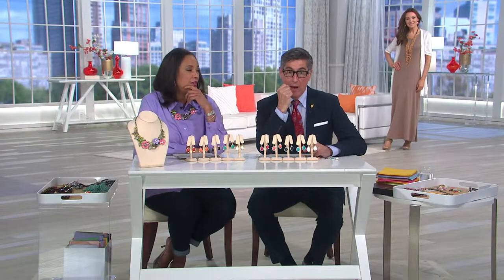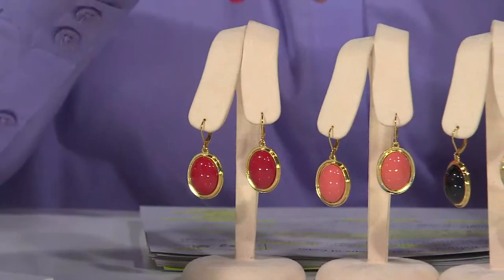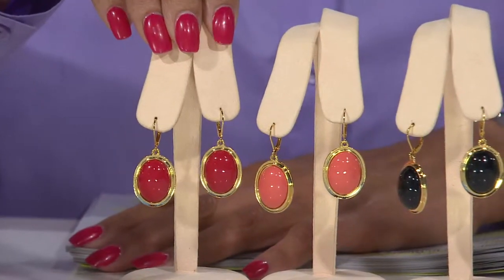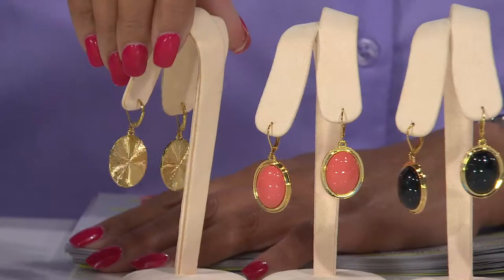To get five pairs of earrings for less than $54. And if you're familiar with the Joan quality, we do not do a different quality for the sets. We only make one style. We only plate in one thickness of gold.